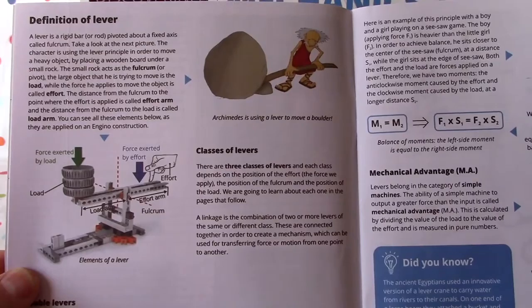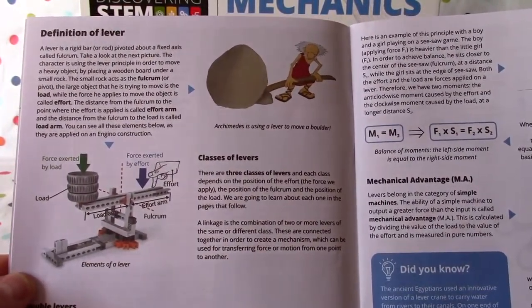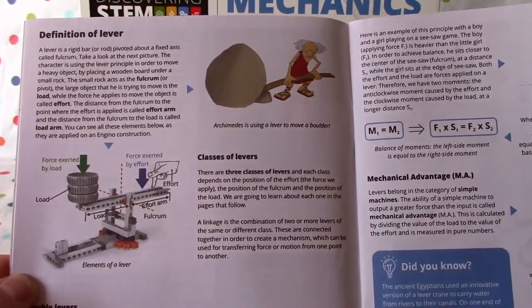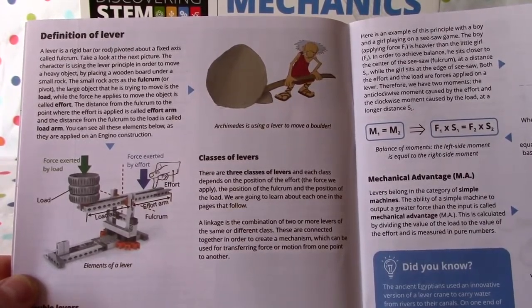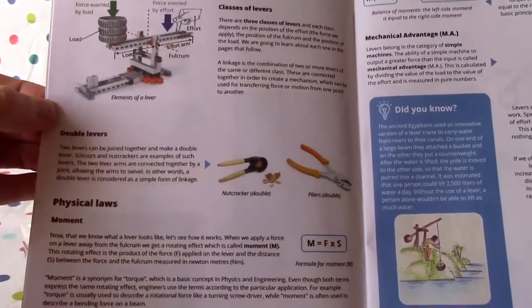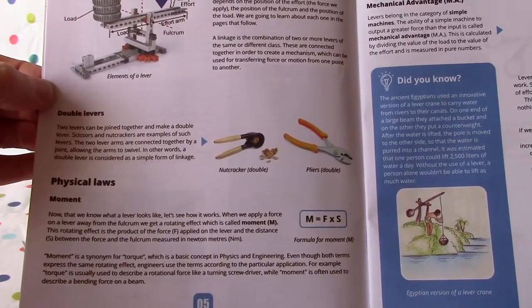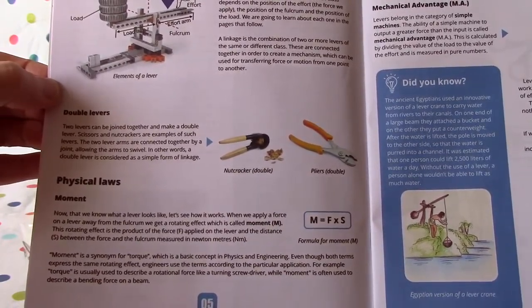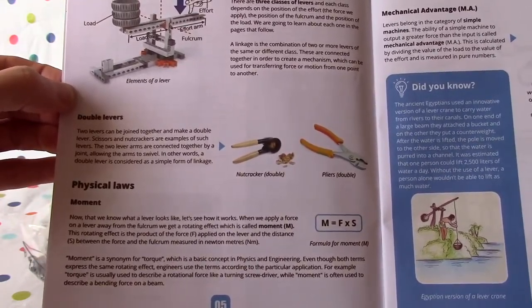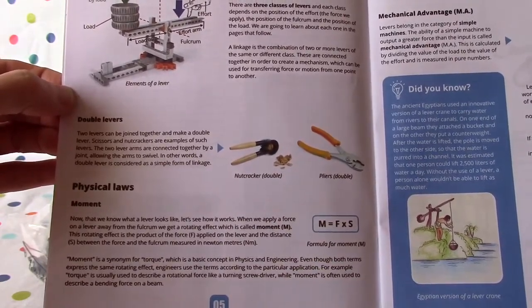We're going to learn the definition of a lever — there's Archimedes using a lever to move a boulder. The elements of a lever include: force exerted by load, force exerted by effort, load arm, effort arm, and the fulcrum. There are classes of levers, double levers — a nutcracker is a double lever — and the physical laws of moment. When we apply a force on a lever away from the fulcrum, we get a rotating effect, which is called moment.